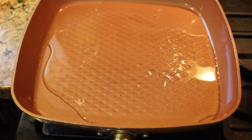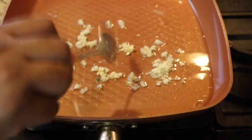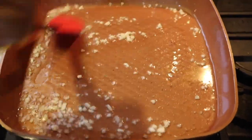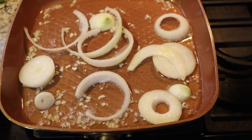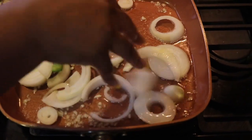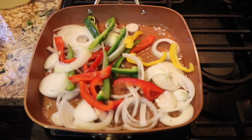Now you can get ready to make your brown stew sauce. I'm pouring a little oil in a skillet and I'm going to start cooking down the garlic. Then I'm throwing some onions in there and letting them cook down. I'm putting some bell peppers in there as well, and also some tomatoes.